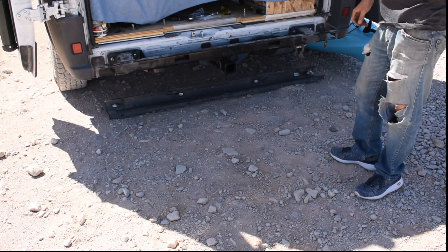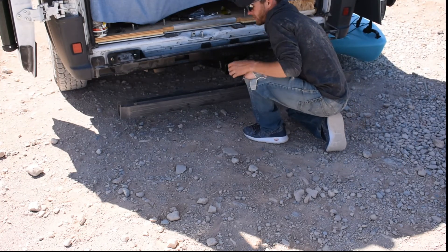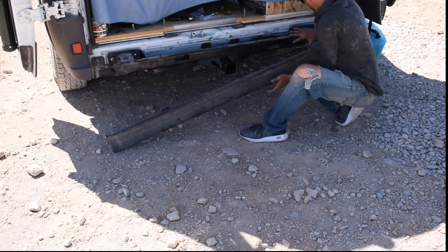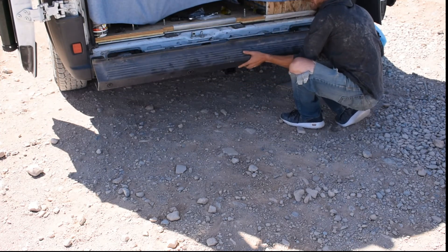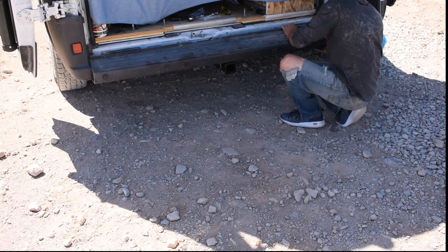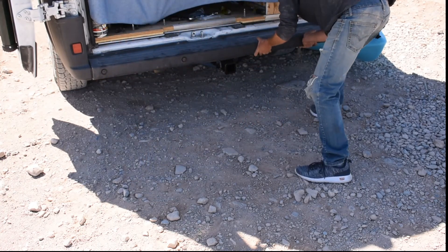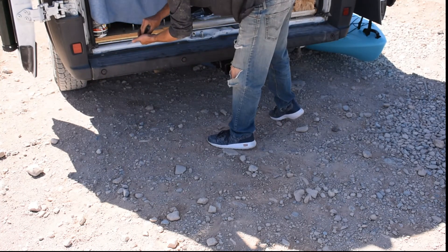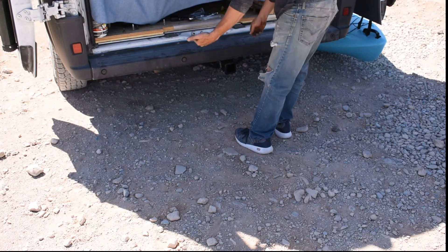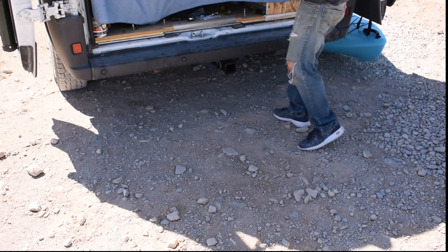Now we're going to reattach our sonar, which is a simple clip as we remember from earlier. Just slide this back over into place. It does create a little bit of space here, but these are plenty long enough so you should have no problems.